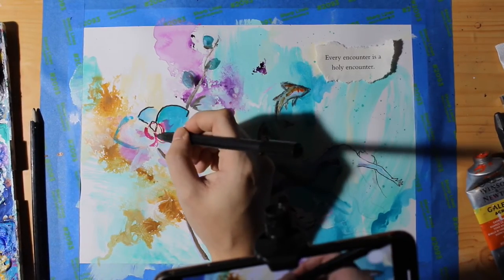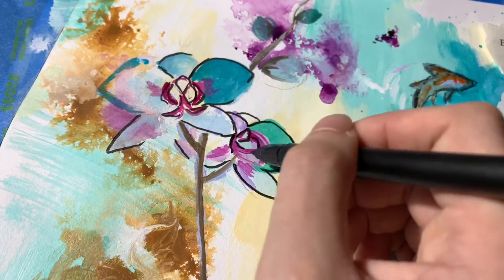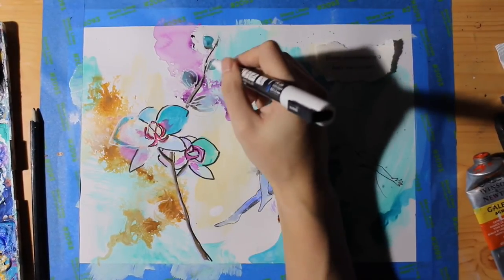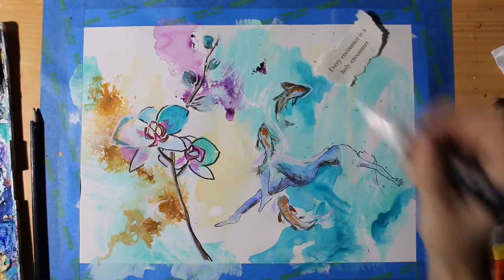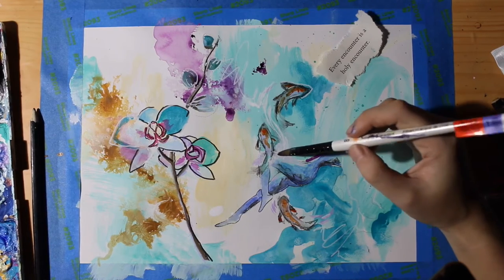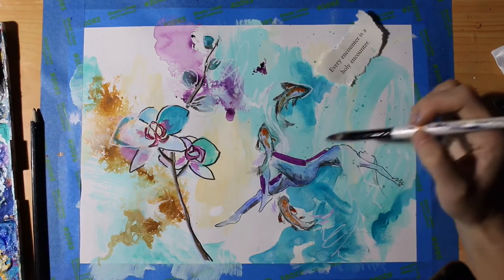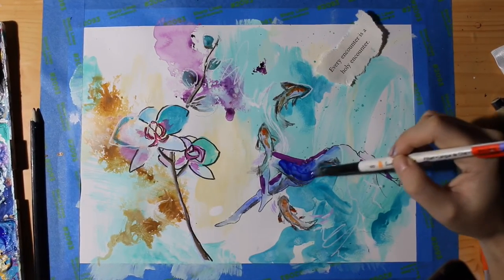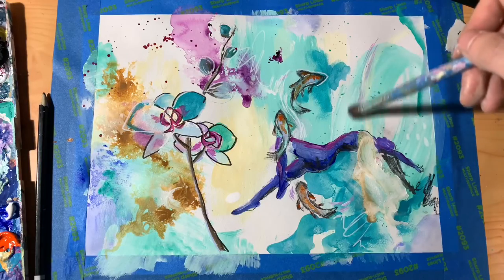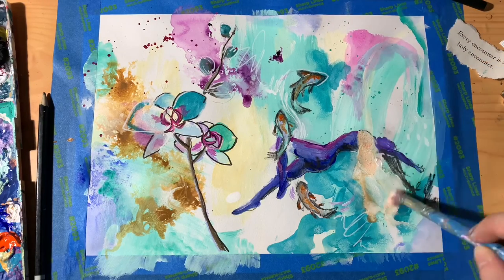Something I've been thinking about recently is that creativity and technique are not the same thing. Everyone is creative because creativity comes from a playful source within ourselves — it's like a stream of water, always wanting to move. But so many people let their artistic technique stop them from experiencing their own creativity. We judge how things look on the outside rather than how we actually feel doing them, so it's so important that we practice allowing our expression to flow and letting our guards down.